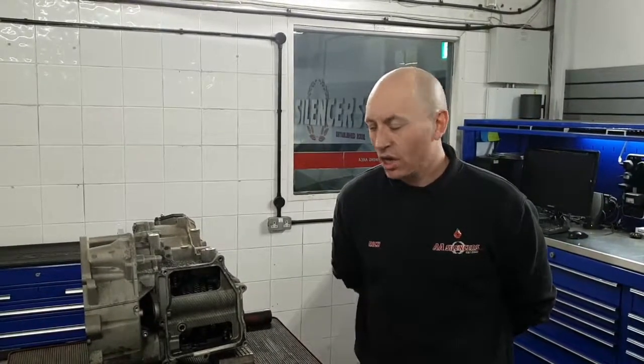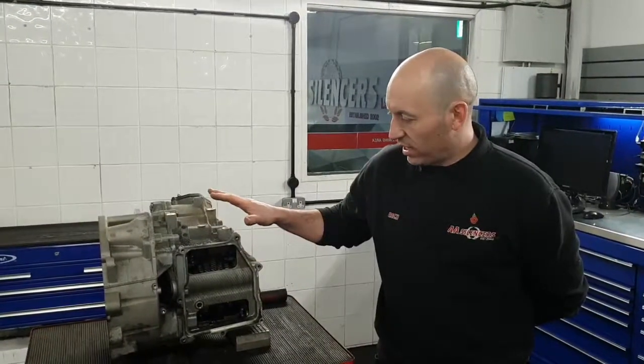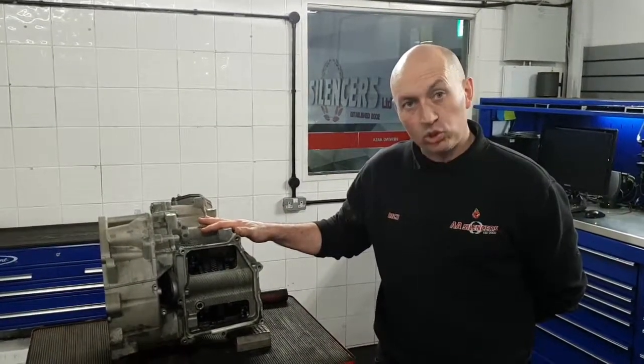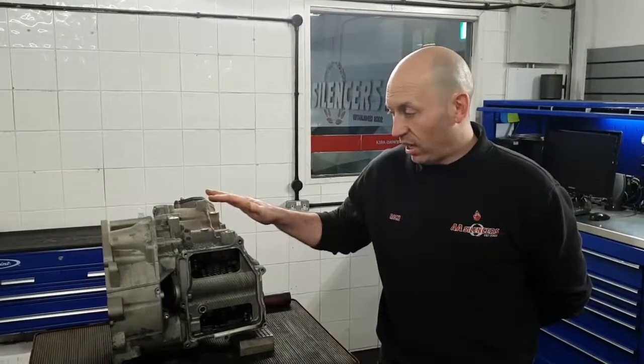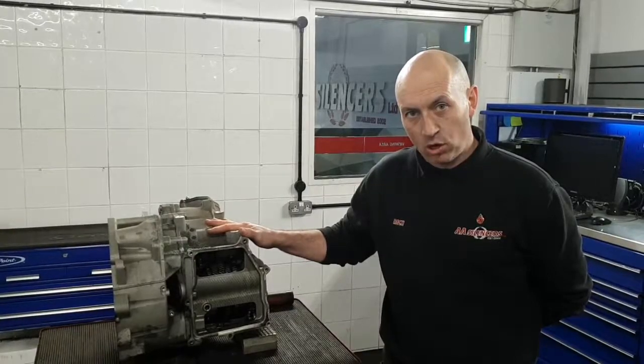Good afternoon from AA Silences, welcome to another one of our technical information videos, Tech Topics. The gearbox you see in front of us today is a 7-speed dry clutch DSG gearbox, as fitted to Volkswagen Audi Group cars from around about 2010 onwards.